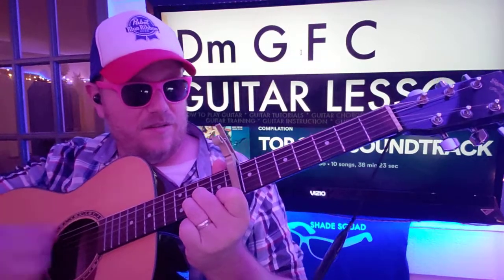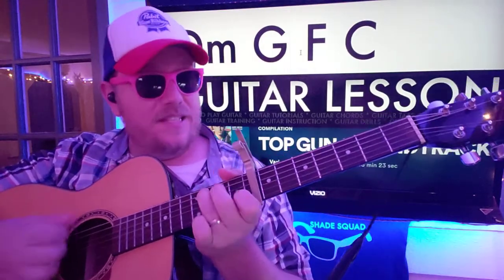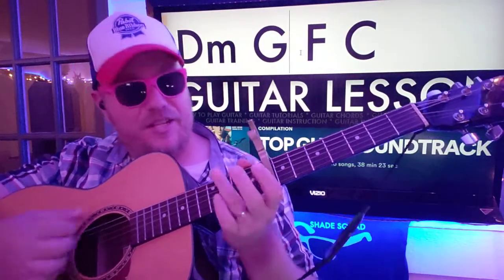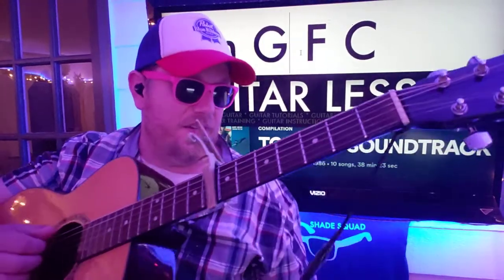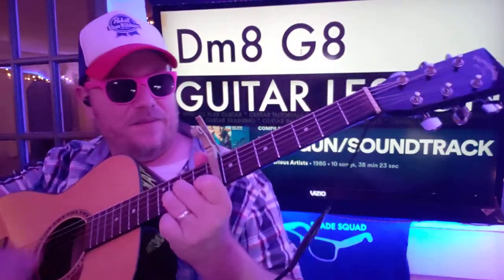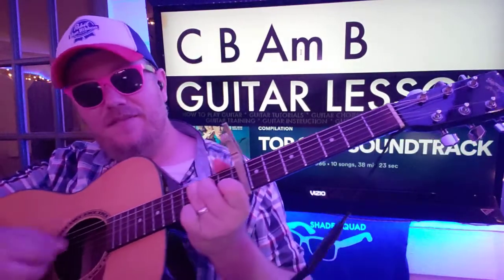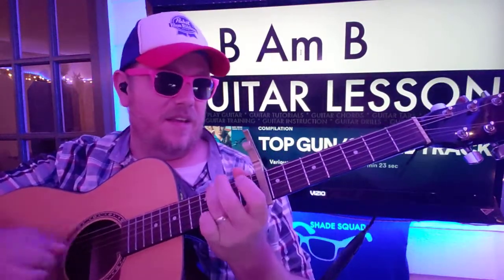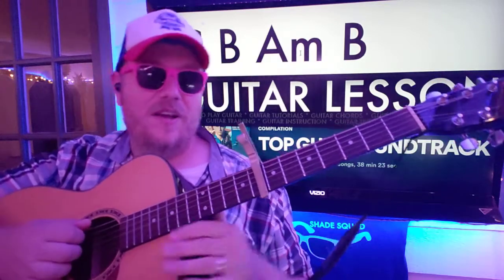You'll do that a couple of times. Then you're gonna do this little D minor — 1-2-3-4-5-6-7-8. G. F. C. And you'll do that twice, actually. D minor, 1-2-3-4-5-6-7-8. G. 1-2-3-4-5-6-7-8. C, 1-2-3-4-5-6-7-8. And then D minor, 5-6-7-8, to G, 2-3-4-5-6-7-8. And then you go back to C, B, A minor, and you can keep doing that.